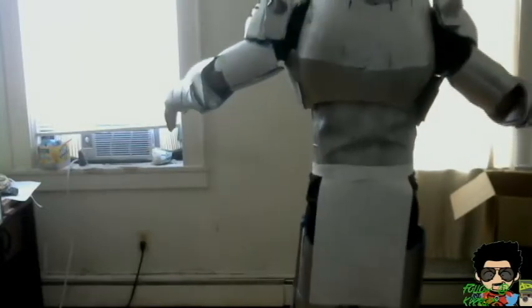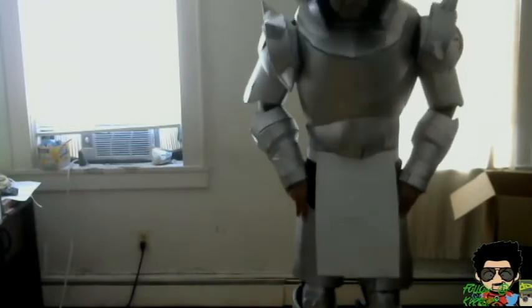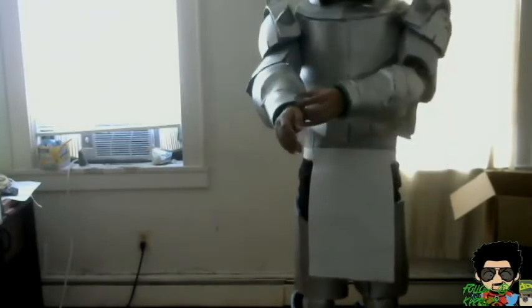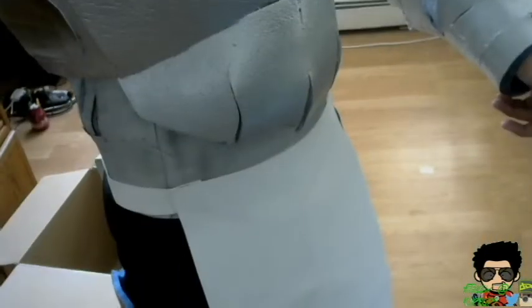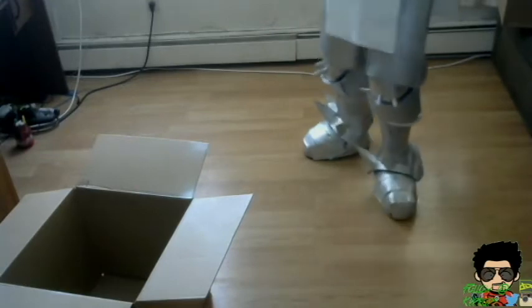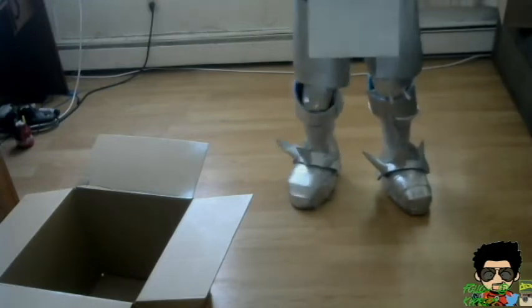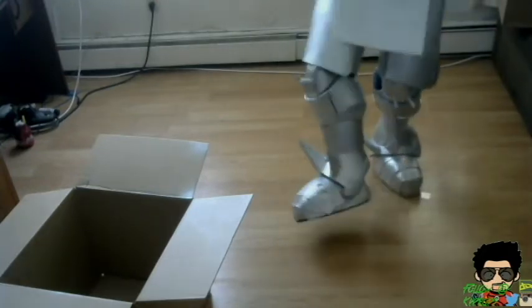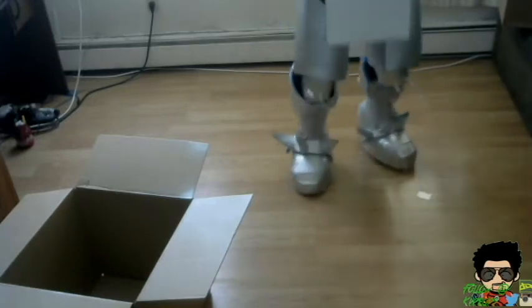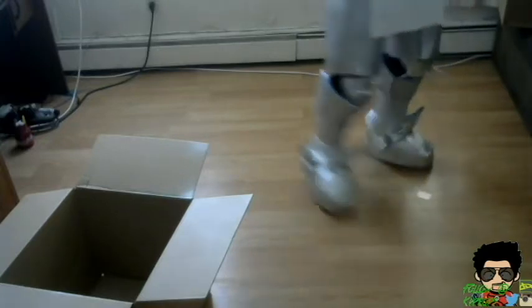I'm gonna give you a little spin right now. I'm moving the camera down so you guys can see my feet. There you go — here are the Alphonse legs. I'm super happy about how my Alphonse legs turned out. The boots — actually the shoes — these are from my Mark 7 shoes. I'm gonna fix it a little bit but I'm liking the mobility so far.